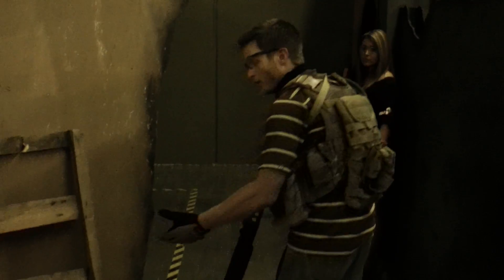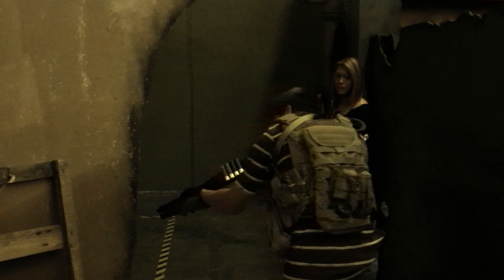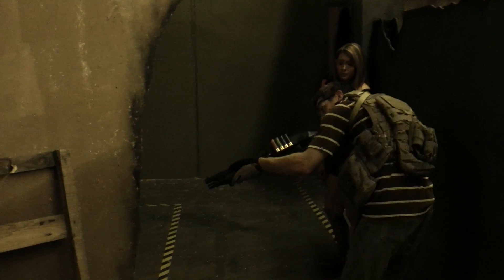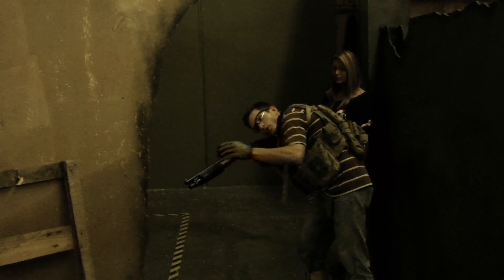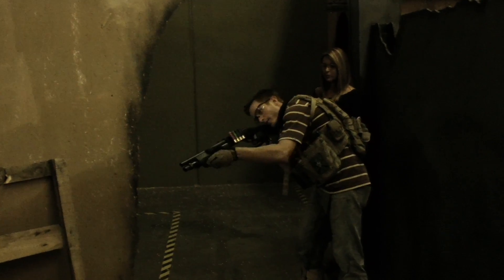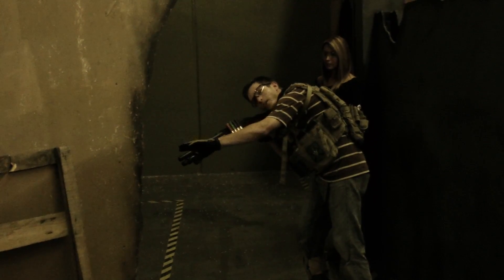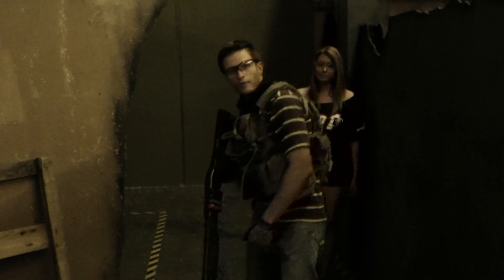So instead of flagging your barrel, what you want to do — you know the guy's in there, even if you don't — instead of sticking your barrel in first, you're going to back up a little bit. You're going to circle up your body until the barrel and your body, or your eyeball, see the enemy at the same time he sees you. So you'll have the jump on if you don't flag your barrel.